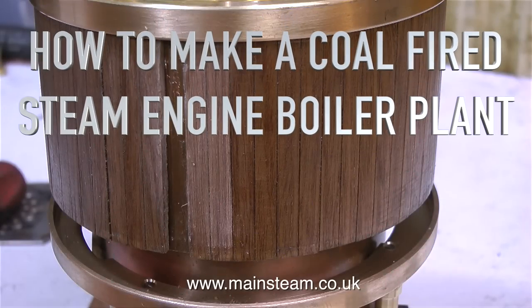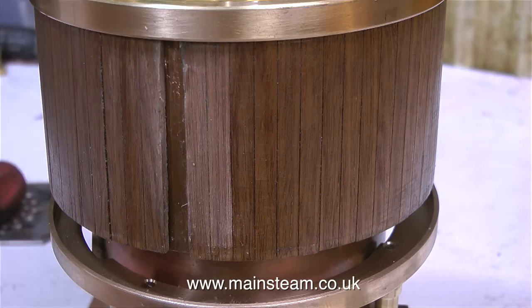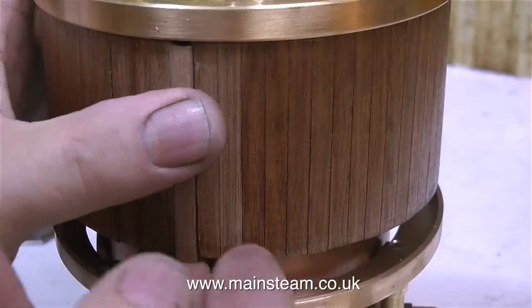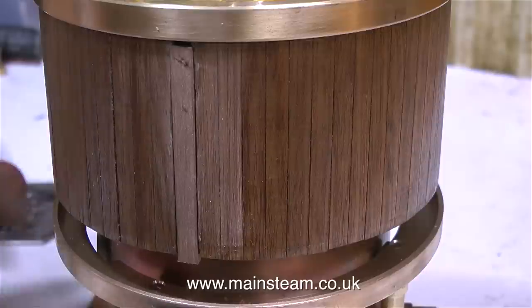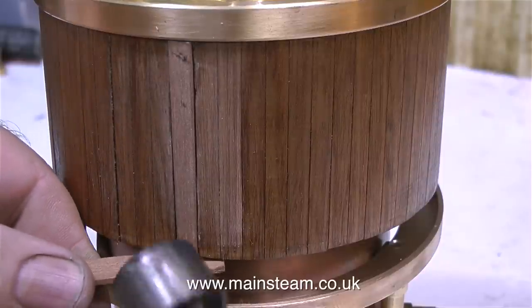How to make a coal-fired steam engine boiler plant, part 28, finishing the boiler. The boiler is now back in the workshop after a very successful steam test yesterday. I steamed the boiler for approximately two hours at full working pressure. A full working pressure of 80 psi means that the steam and the water get quite a lot hotter than 100 degrees centigrade.